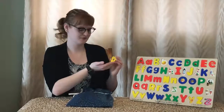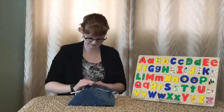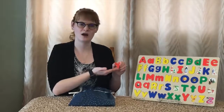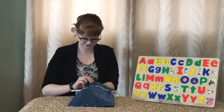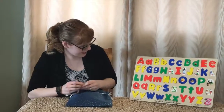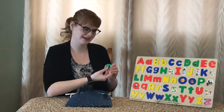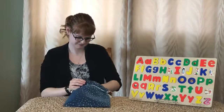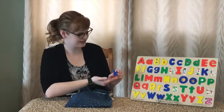And next we have a B, and B is for bowling ball. Next we have Y, and Y is for yarn. Next we have a P, and P is for panda. Next we have a K, and K is for kite.